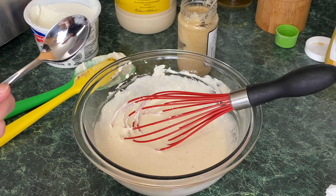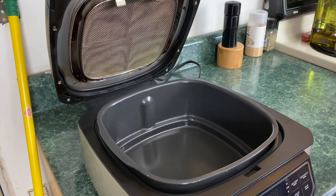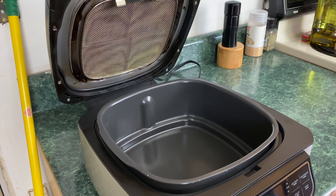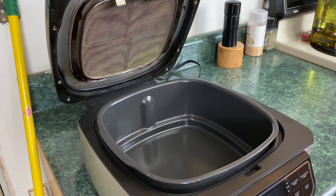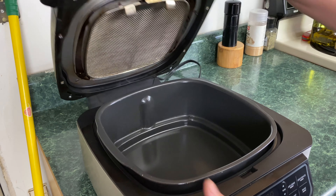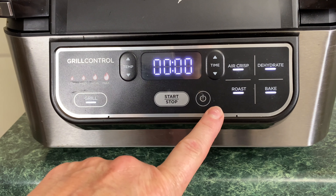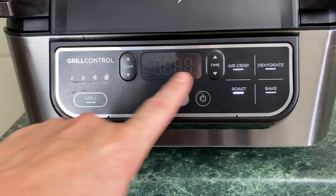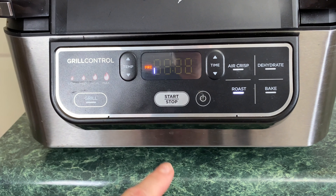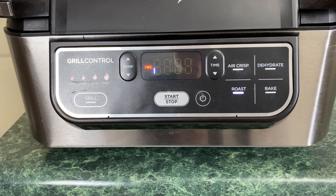I'm going to cover this with saran wrap and pop it in the fridge before I prepare the meat. I took the meat out about 30 minutes ago — this is a three-and-a-half pound roast. Make sure your roasting rack is in, the splatter screen is in, and lower the lid. Turn on your Ninja Foodi, select roast, turn the temp down to 350°F, and hit start. Right now it's just preheating.